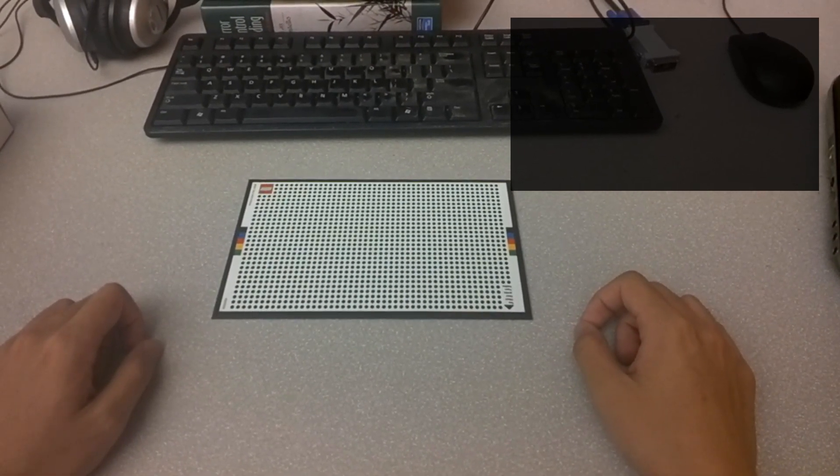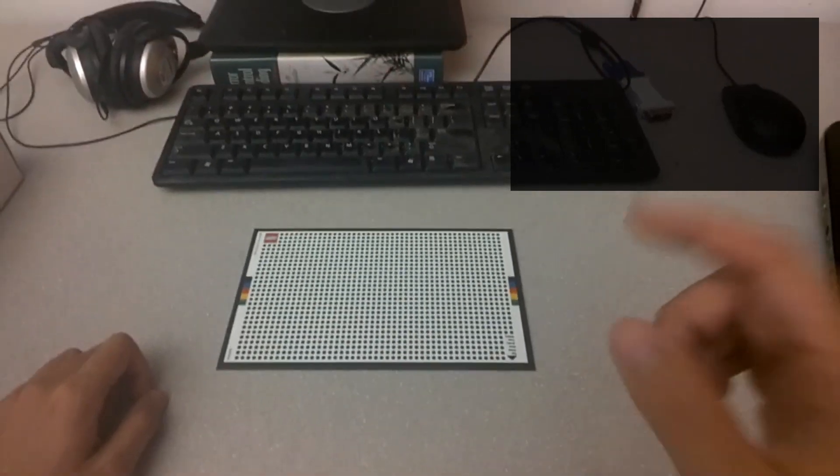Once the task is loaded, our system will provide both visual and verbal guidance to the next step.